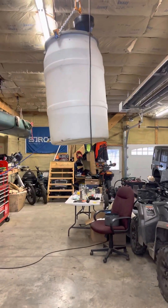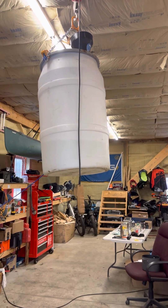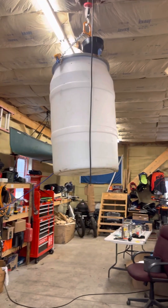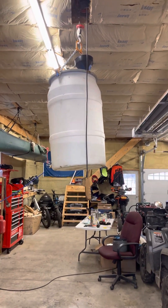Hey everybody, this is a pretty neat setup. We're boiling sap, making maple syrup — this is year number two for us, but with this system it's year number one. Pretty neat setup.